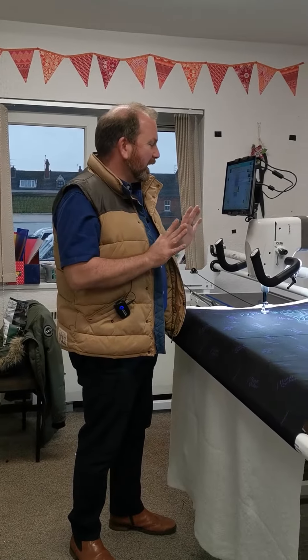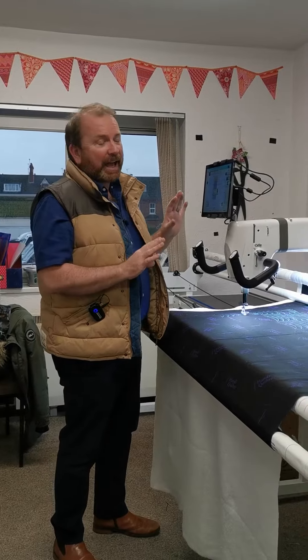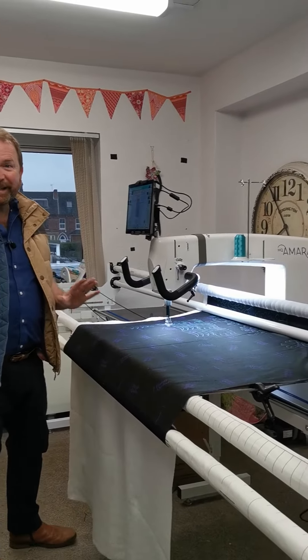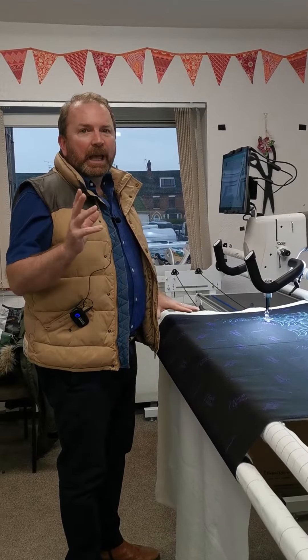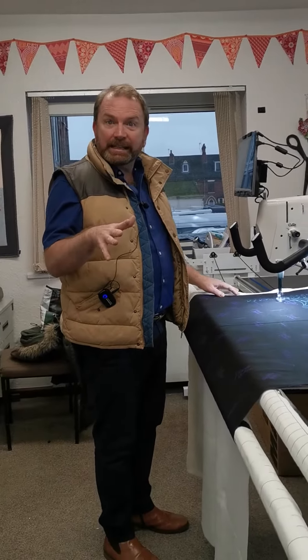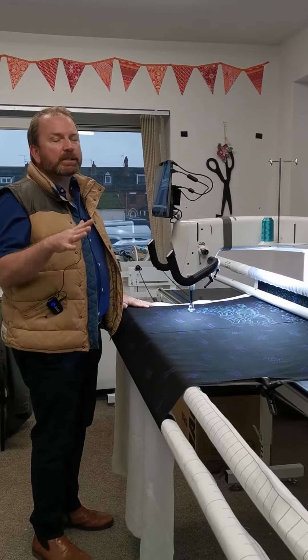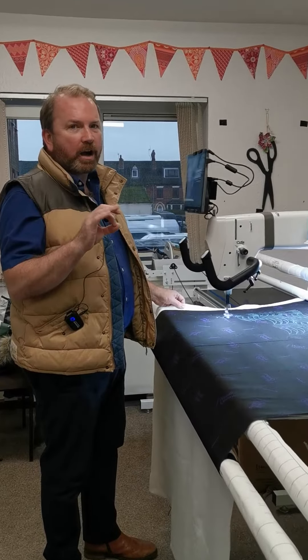Well, here I am with my brand new Handy Quilter and I am absolutely in love. It is so slick and smart and easy, which is the best thing for me. It is so easy. I mean, I had the Amara before for many years and that was very easy, but this is so simple and so fast.